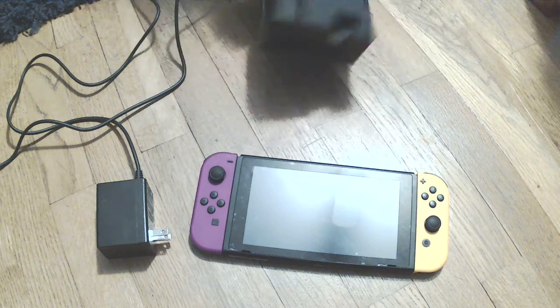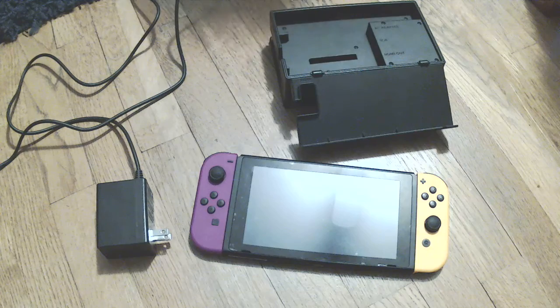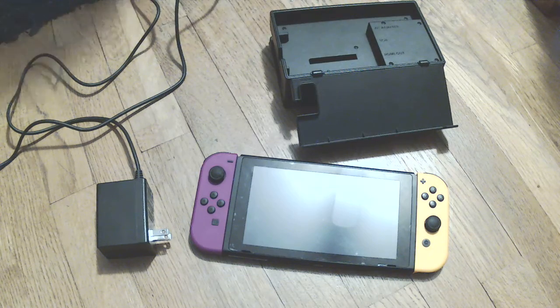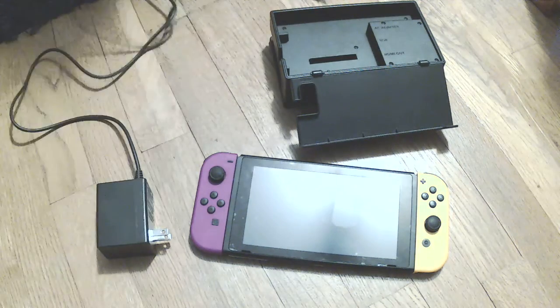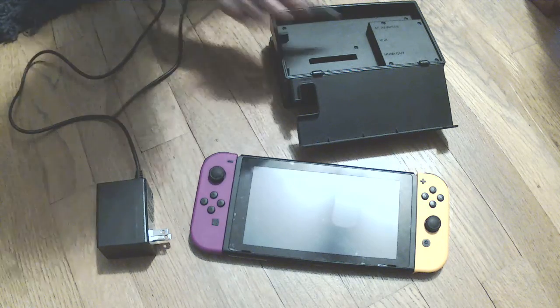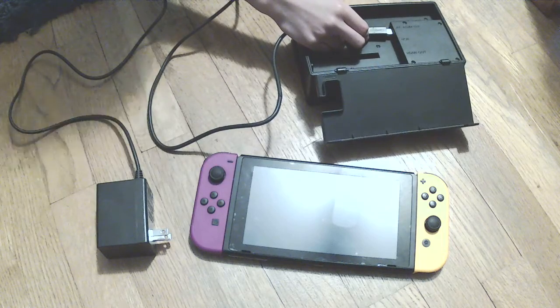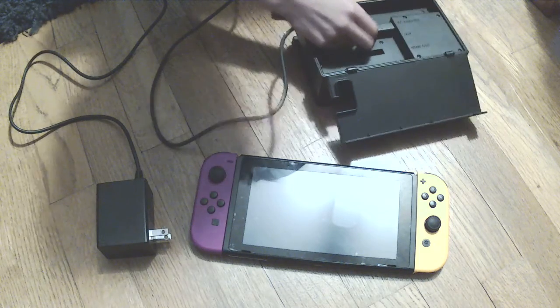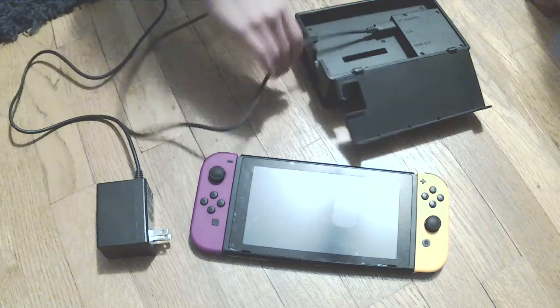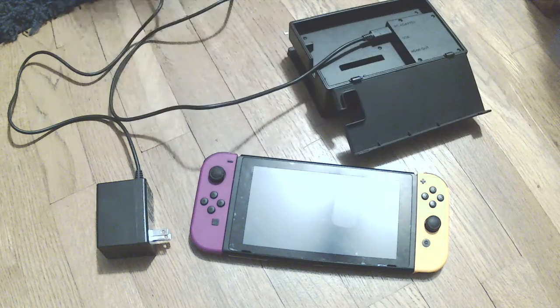What you want to do is take your Nintendo Switch dock, open up the trap door right here, and then plug the USB-C port into the USB-C spot. Then let me put that through the hole, like so.